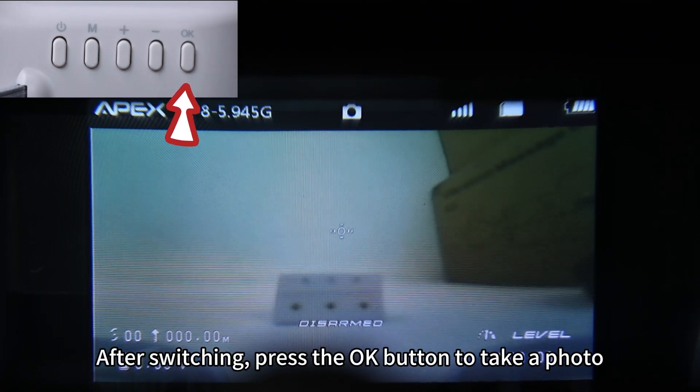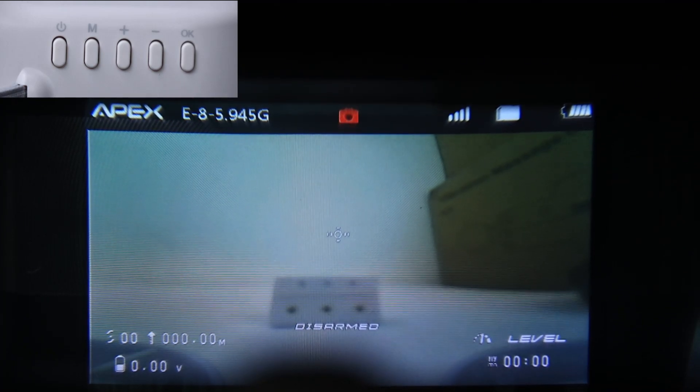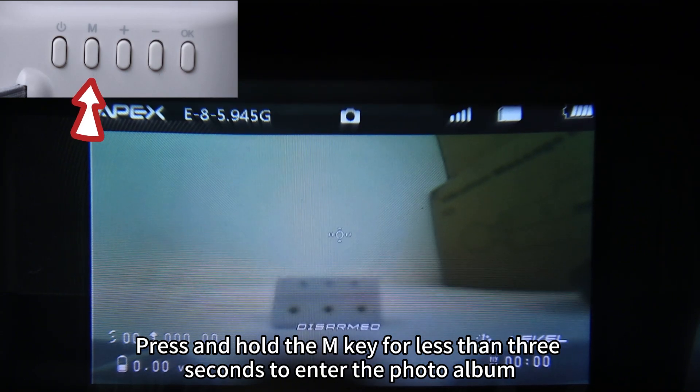After switching, press the OK button to take a photo. Press and hold the button for less than 3 seconds to enter the photo album.